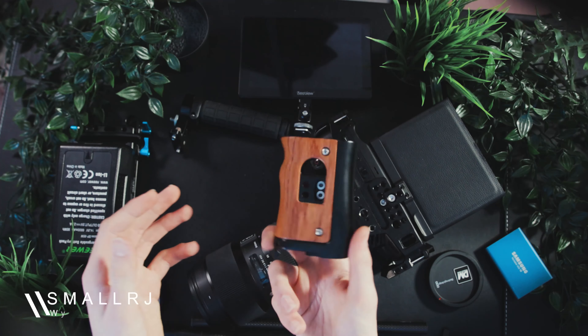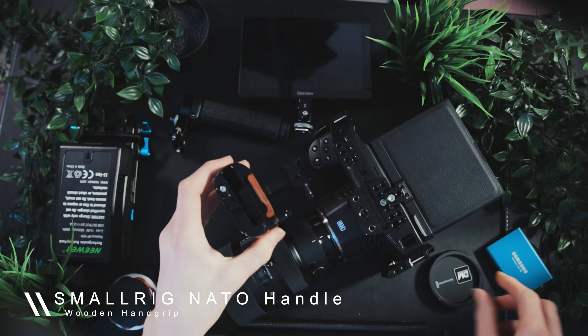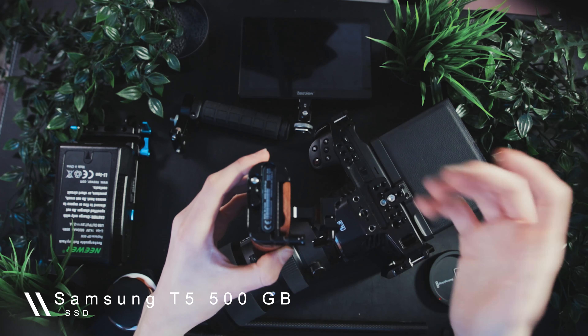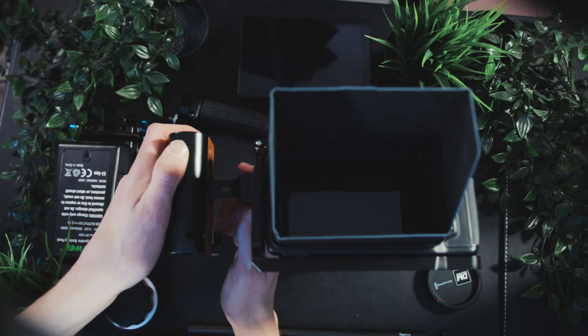The next thing I add is a handle — and the reason I use this SmallRig handle is that at the bottom it has a space for the Samsung T5 SSD, which you can literally just slot in there so it hides away. I just don't like the Samsung SSD sitting on top. I do have the adapter so I can put it onto a gimbal, but if I'm using my main handheld rig it stays in the grip. So we can put the grip on, tighten that up, and now we've got a nice grip to stabilize our shooting.